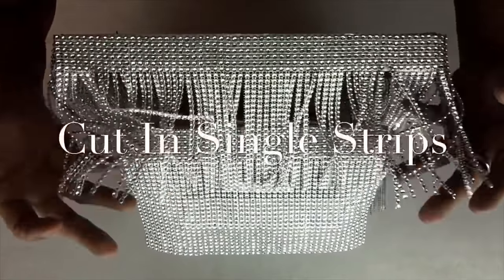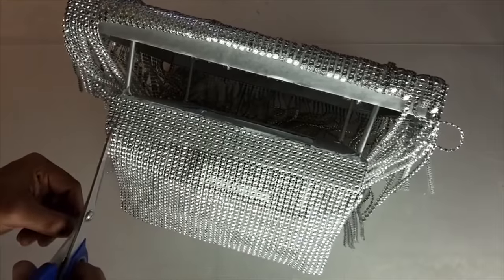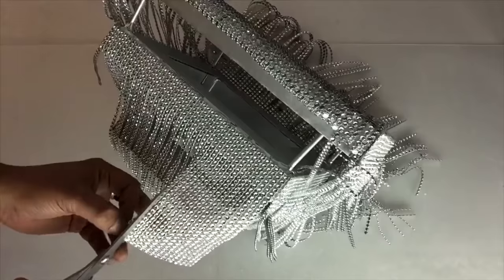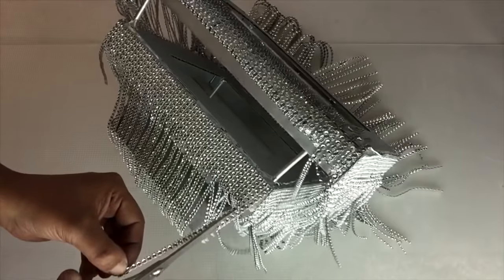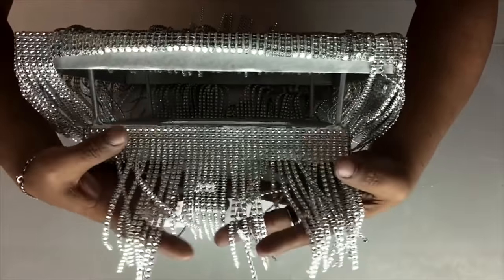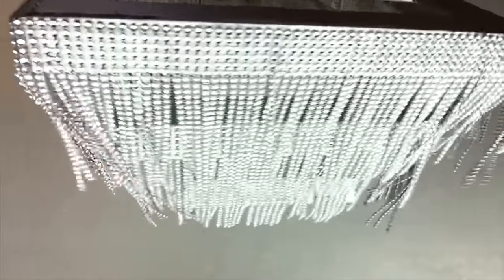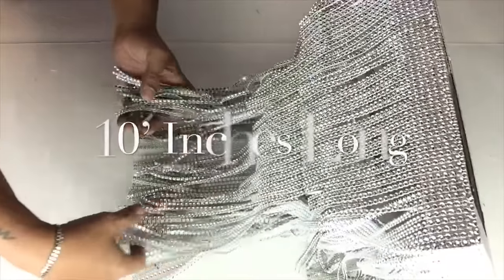Once I was done gluing the bling wrap to the first two tiers, I'll start cutting it into strips right up to the edge, repeating the same steps going all the way around. For the bottom tier, I'll be repeating the same steps but this time they will be 10 inches long.